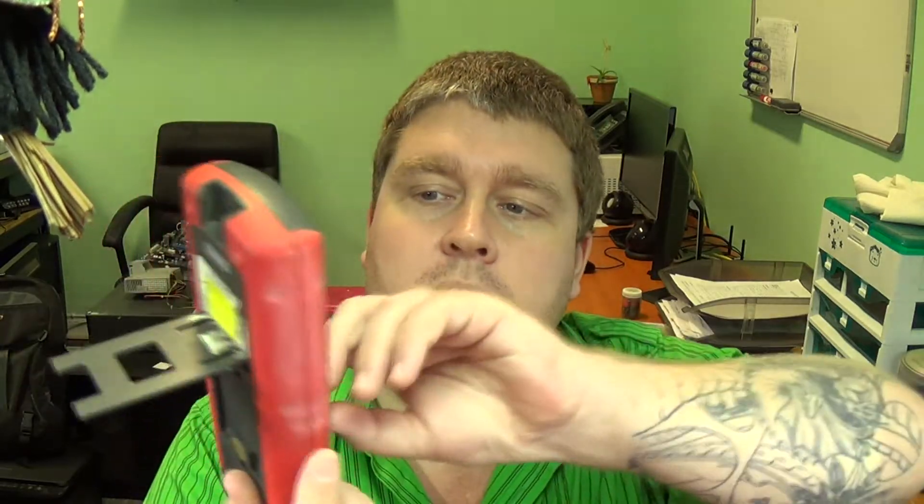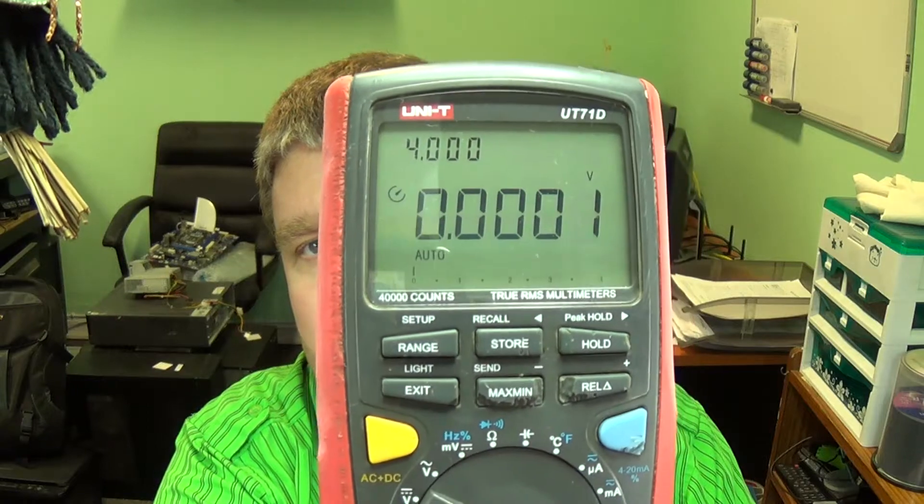Hey YouTube, welcome to the next episode of the Evian blog. I was going to talk about these Chinese red power supplies, but while I'm still busy reviewing them and doing a load test, I thought let's talk about something else I laid my hands on - the Unity UT71D. I'm going to stack this against the Brymen TBM867, which is a 500,000 count multimeter, versus this 40,000 count, to see how it stacks up on accuracy and if it's worth a buy.